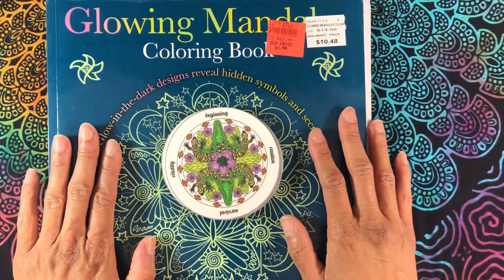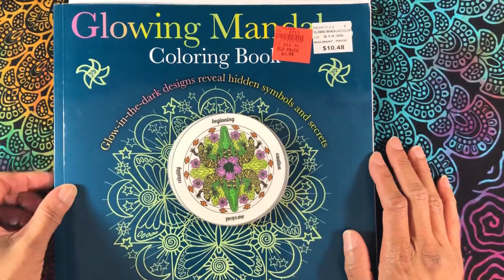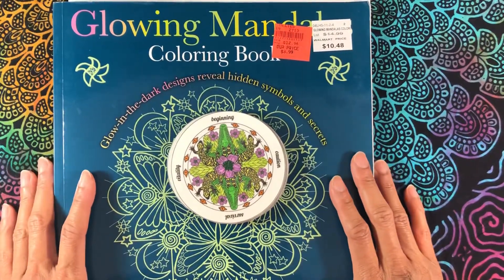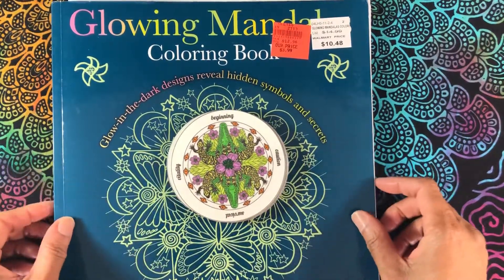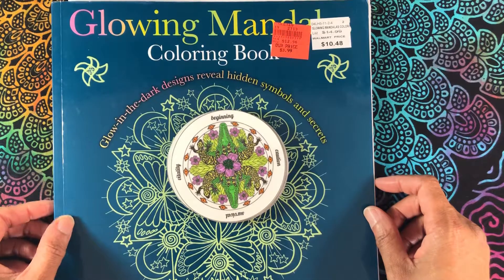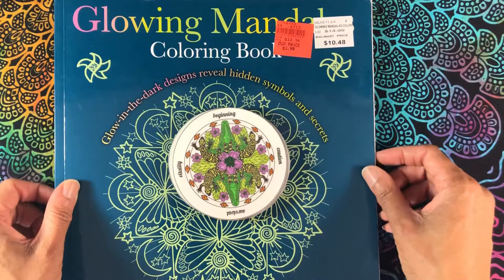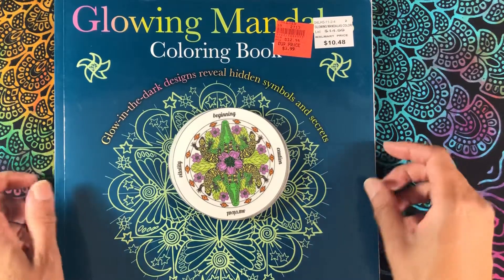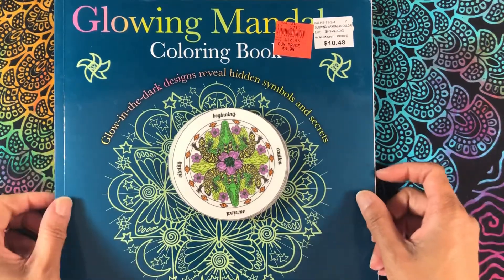Hey there, it's Kristen for the Inspired Oracles challenge. I just wanted to do kind of a quick check-in and share with you a project that I've been working on. I haven't really been doing the prompts each month but I have still been making things, and I hope you have been too. So I wanted to share with you how to convert a coloring book into an oracle deck.